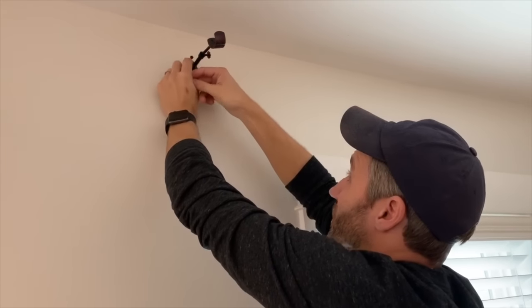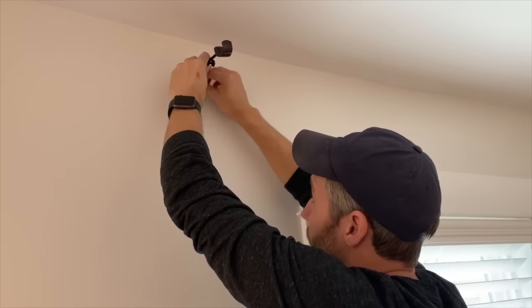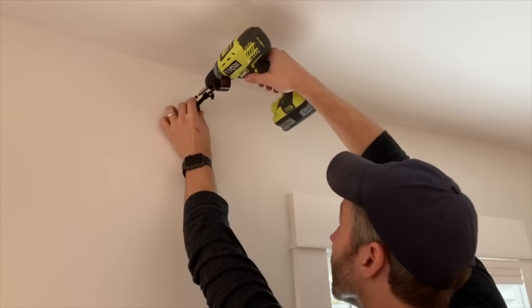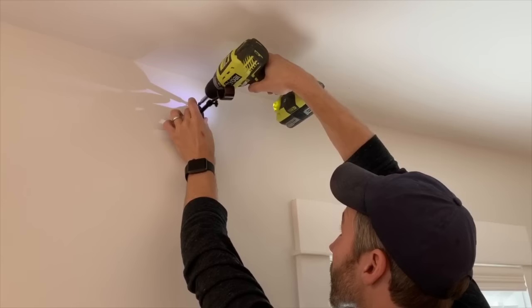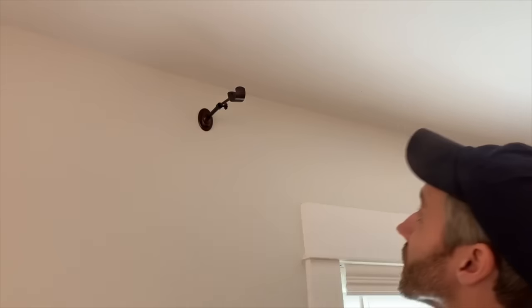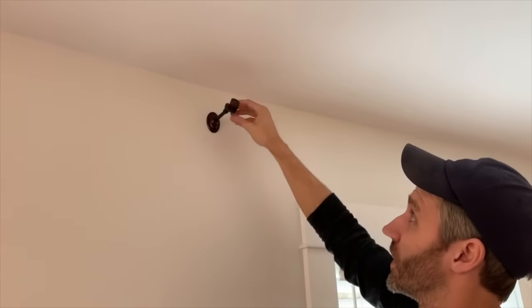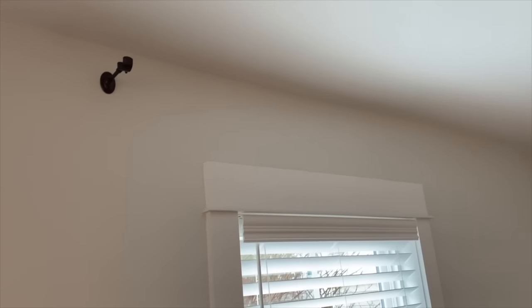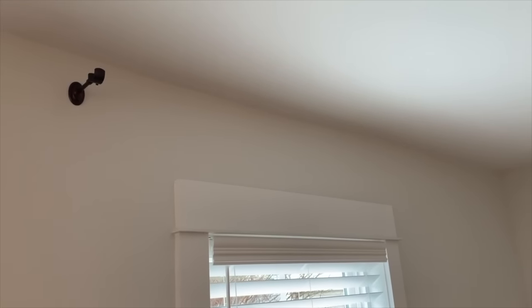I've got my two anchors in. This is the curtain rod bracket that comes with the screws in the package, so I haven't had to buy anything — that cardboard template came for free. I'm putting the screws in by hand just to hold them in place, then I grab my drill to finish them off. After doing the other side, we can hang the rod and the curtain. That's how we get them all to be exactly the same: the template keeps them the same distance from the window on each side and the same distance from the ceiling. It's much easier to take four minutes to make a template and then work your way around the house.